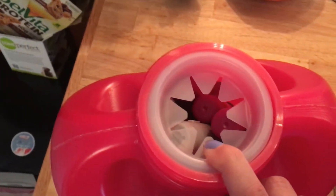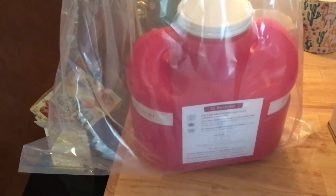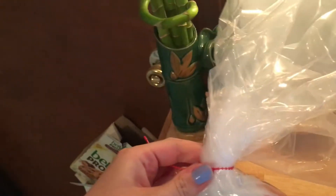This is my sharps container that's completely full — I can't jam anymore in there — so I'm going to put the lid on it. The full sharps container goes in this very durable bag. Now I'm going to seal it. The tie is actually taped to the lid — it even says so in the pamphlet. I'm going to twist this plastic bag really tight and secure it with the tie.